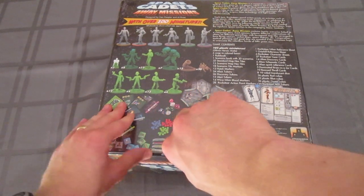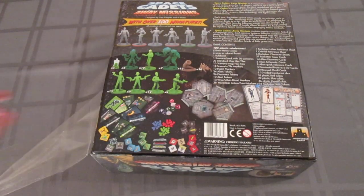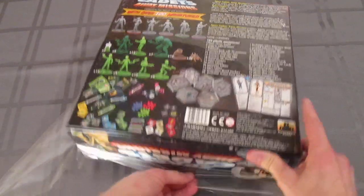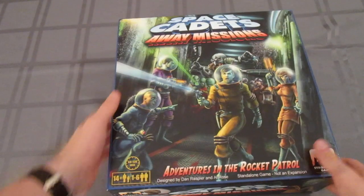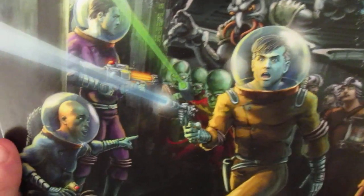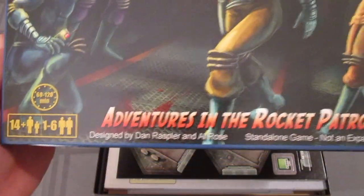You'll see more in a minute, and maybe you already saw from the front of the box that this is sort of a retro art style. I believe the back of the box calls it from the Golden Age of Science Fiction. There's a little bit of interesting old-fashioned space theme on this game.